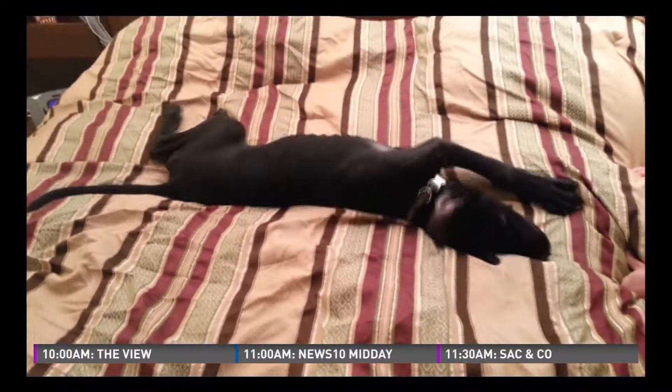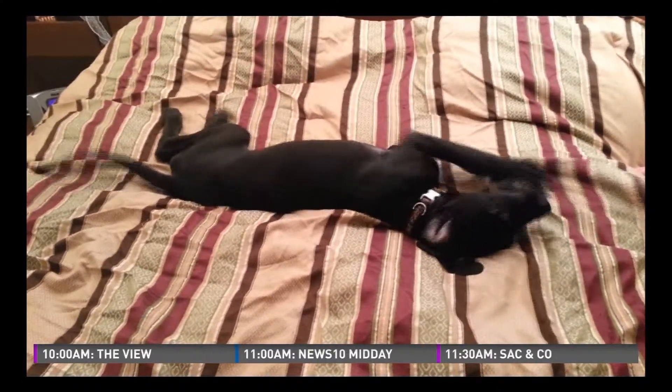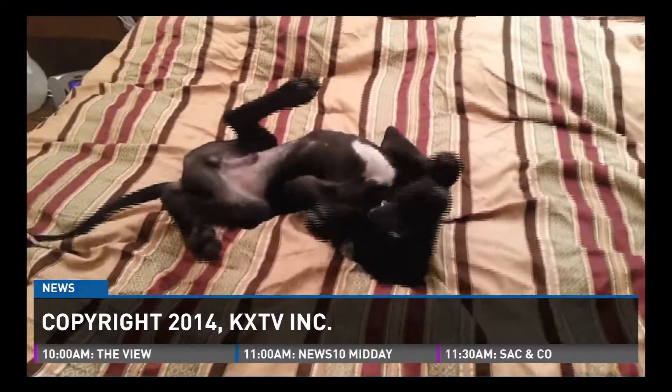Yes, we can! Poor dog — just leave him alone. Have a great day. See you back here for News 10 Midday.